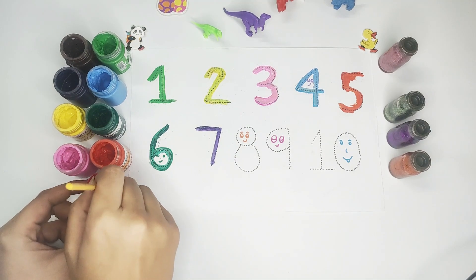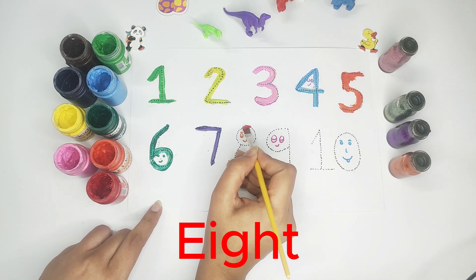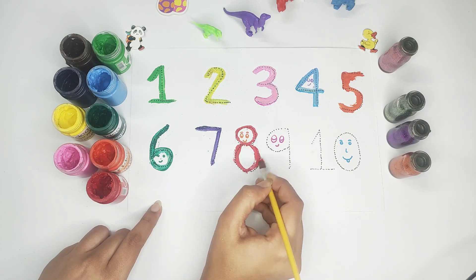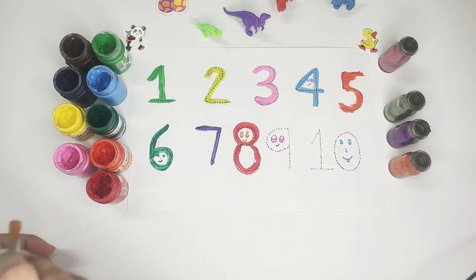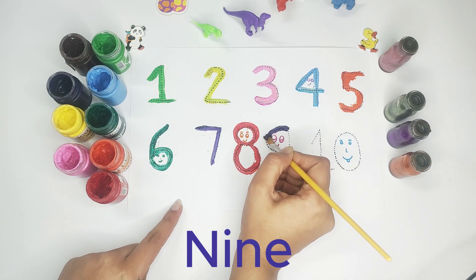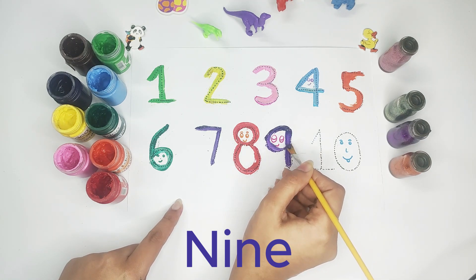Purple color — number eight. Number eight, red color. Purple color — number nine.